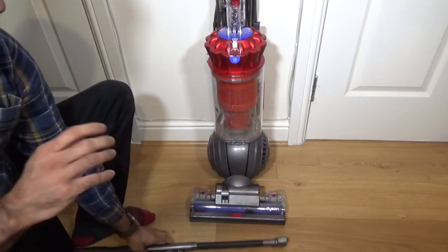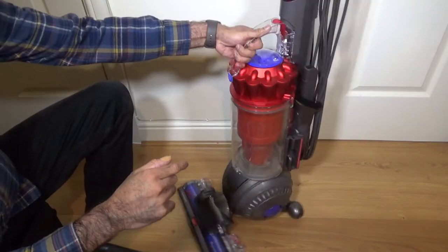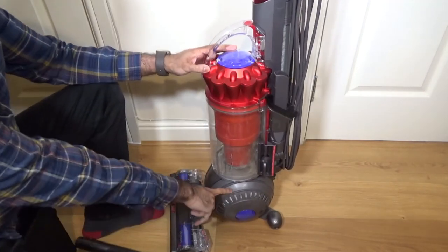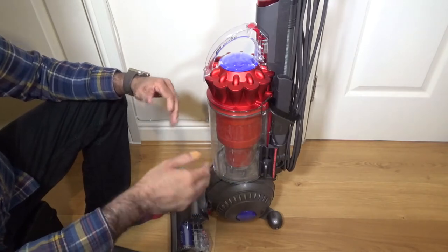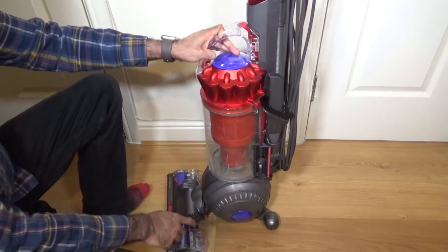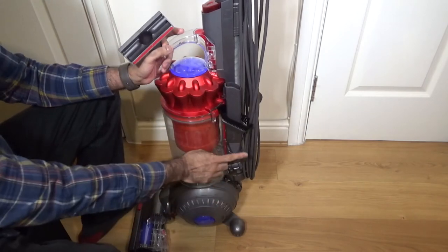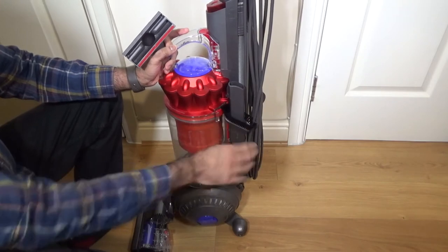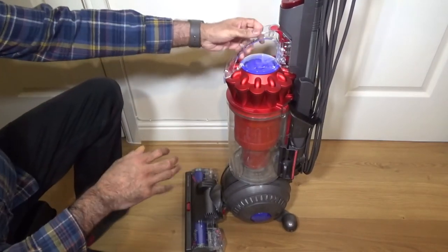When I did the actual unboxing video I made a few mistakes. On the filters, I said you wash them every three months and the post-motor filter every month - but that's what the newer Dysons require. I checked the paperwork on this one and it still says wash every three months, so you wash these two every three months. I also said there was no place for the upholstery tool, but it actually clicks on there, and the two-in-one crevice tool and dusting brush live there as well.